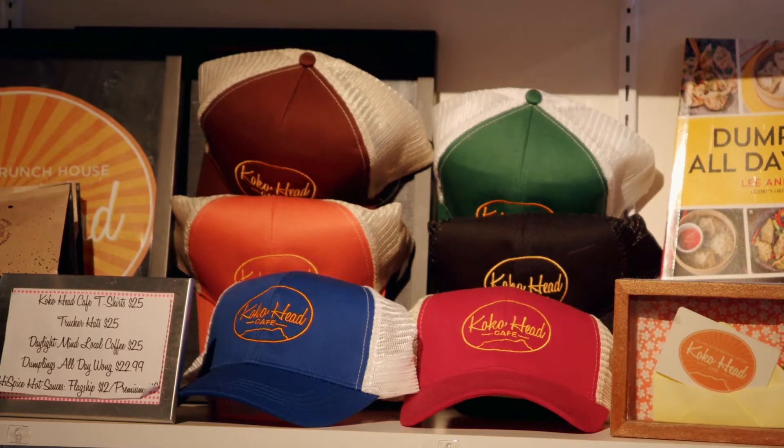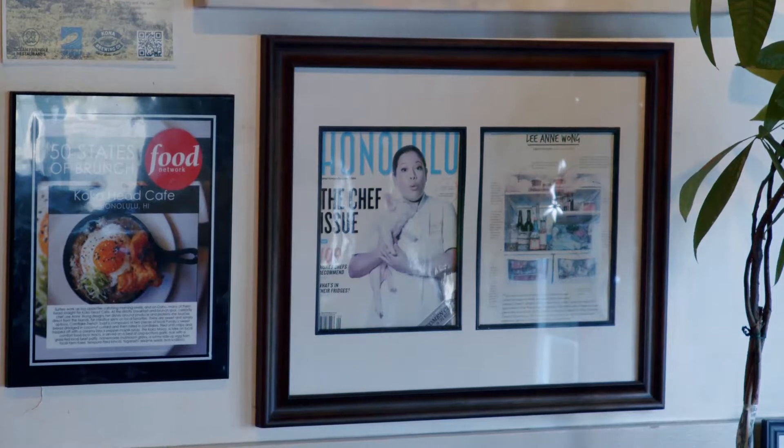Aloha everybody. My name is Lee-Ann Wong. I am the chef owner of Cocoa Head Cafe as well as the executive chef for Hawaiian Airlines. And I'm so excited to have Paul Burt from Step Outside here with me today.